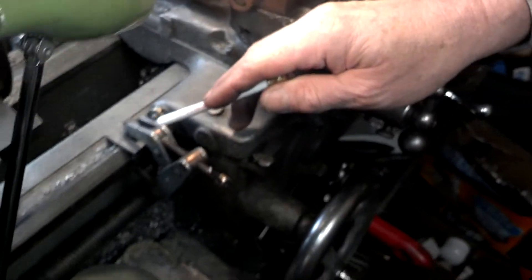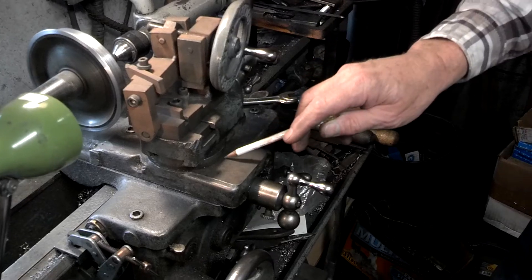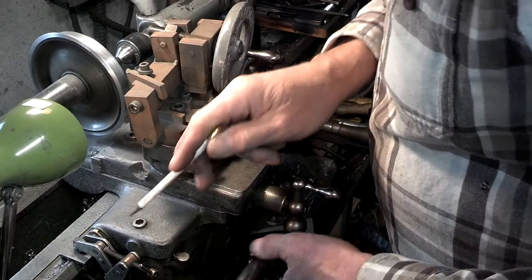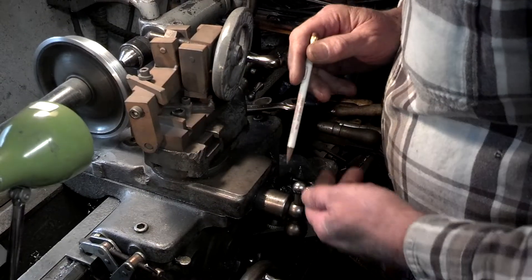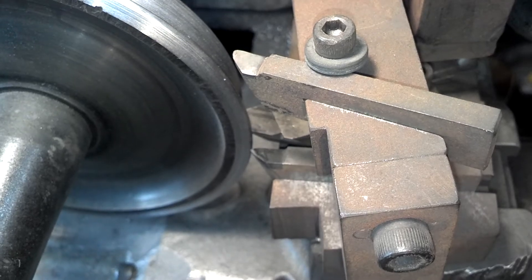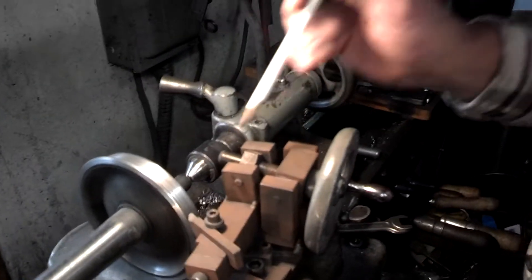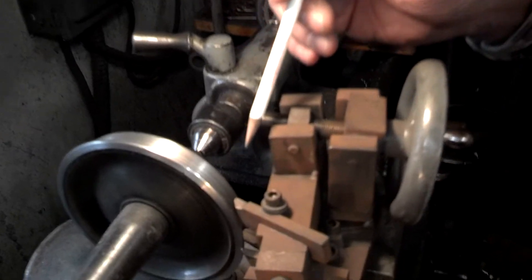To begin, you have to have a stop over here for the carriage. Then on the compound you put on three degrees and bring this to the stop, then turn this in until the cutter — you can see way over here — goes right into the fillet. You set this at zero here, and the compound over here is also zero.